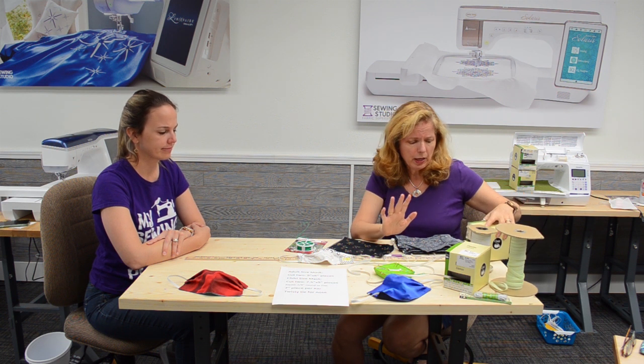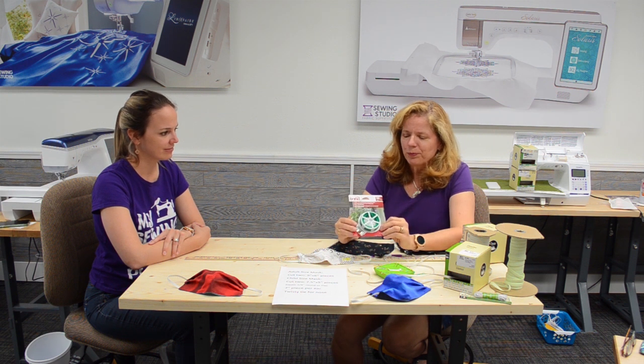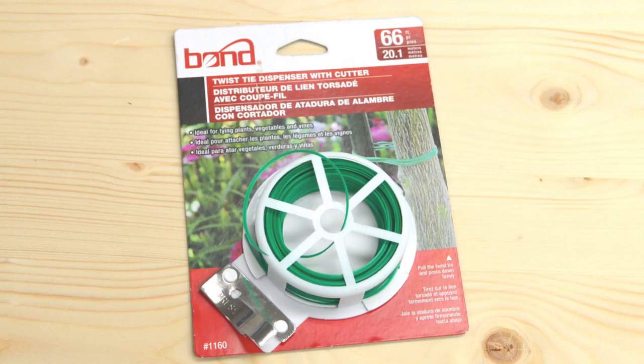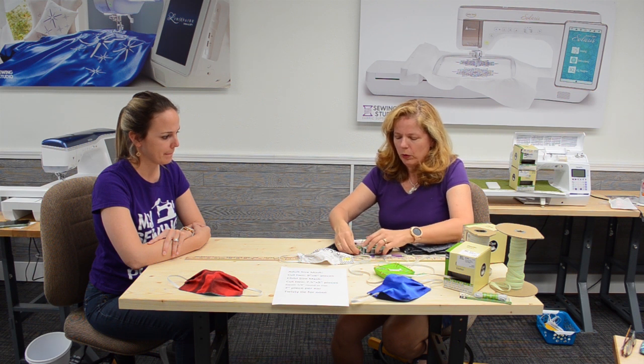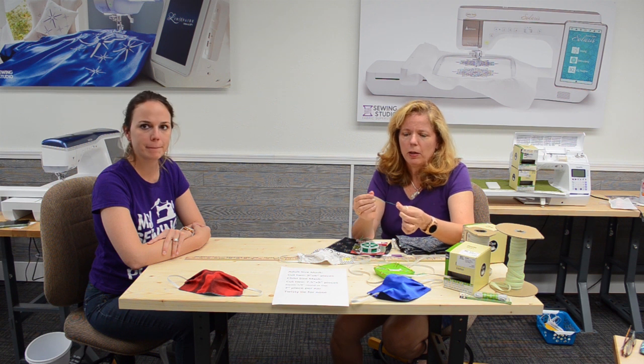Another ingredient is twist ties. I had saved twist ties but used them all up, so I went to my local Ace Hardware and found these — I believe they are garden ties. There's plastic with metal in the center. We're going to cut a piece of that, and that's what I'm using inside my masks.